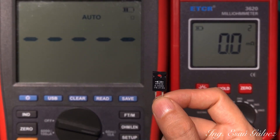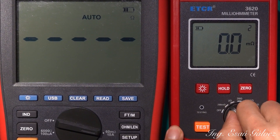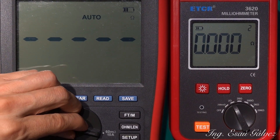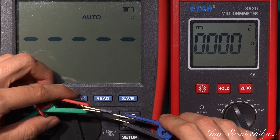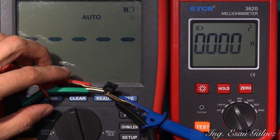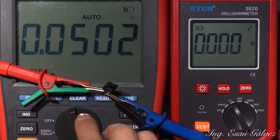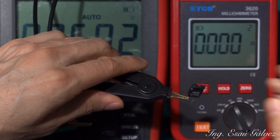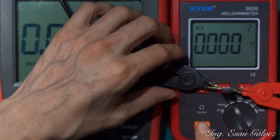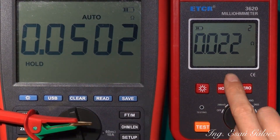This is the 50 milliohms on the second meter. I will use the 6 ohms scale. You see the difference — 50 milliohms on the good meter and 22 milliohms on this one.